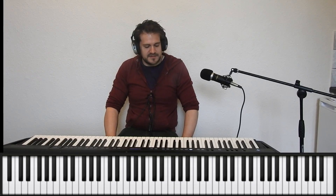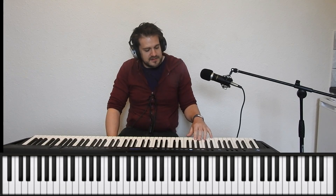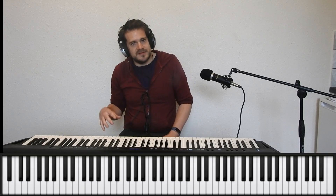Welcome back everyone. This is part two of the walking bass lines tutorial. In part one we covered constructing a walking bass line for Autumn Leaves using roots and fifths and chromatic approach notes. Make sure to watch part one before this video, as this is going to directly lead on from that exercise. I'll put the link in the description below.